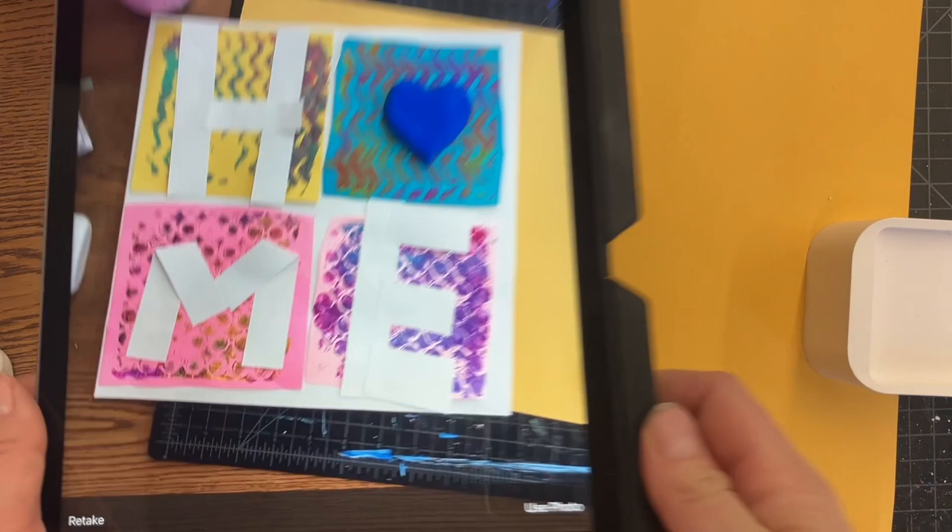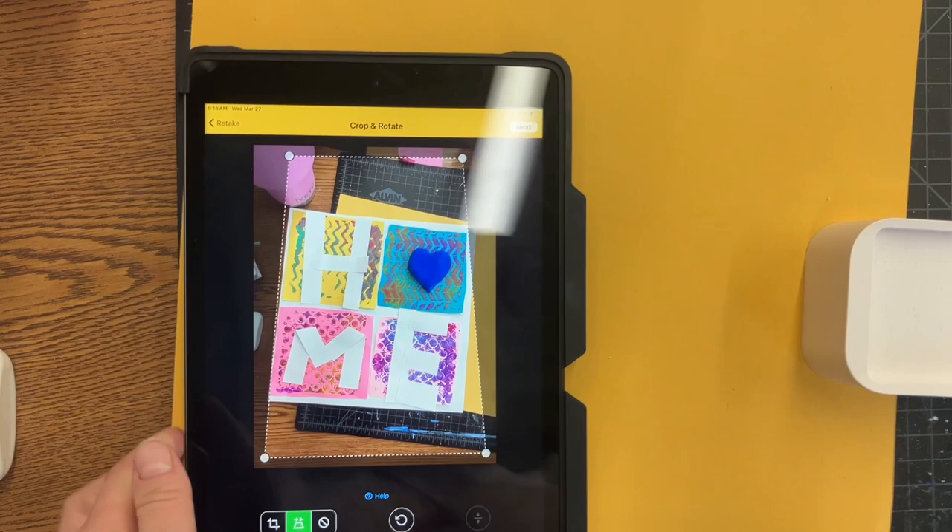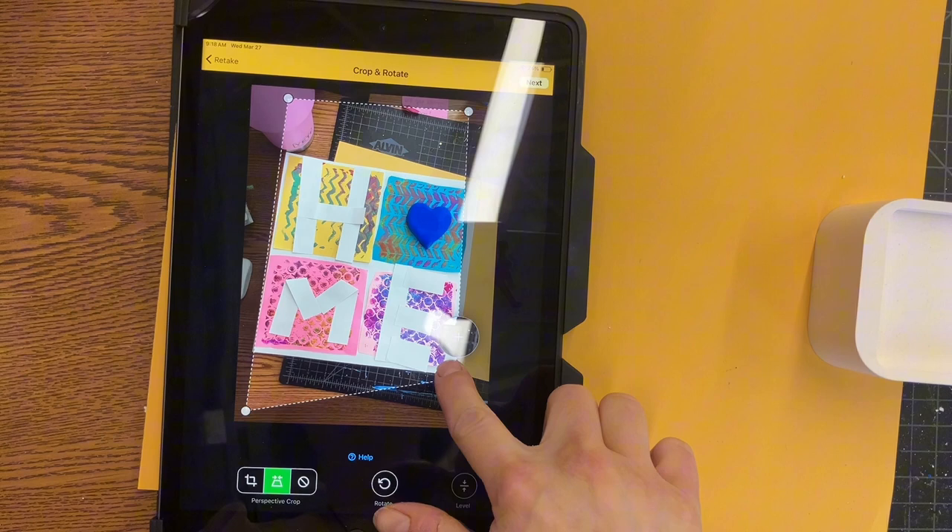Once you have your nice picture done, you're gonna press use photo, and then you're gonna crop it to cut out all the extra background stuff so it's just your artwork. Try not to crop it too much though, so we can just see your beautiful artwork and nothing else.